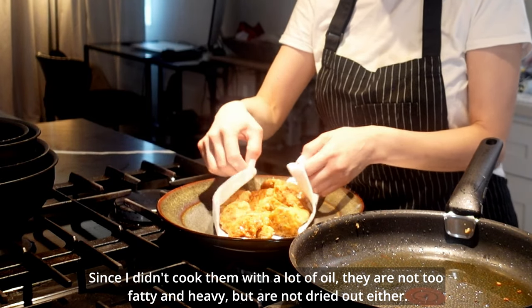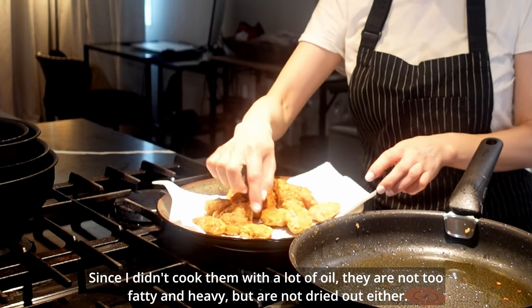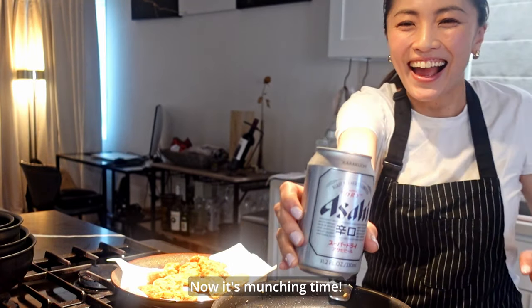Wipe off the excess oil with a paper towel. Since I didn't cook them with a lot of oil, they're not too fatty or heavy, but they're not dried out either. Now it's munching time!